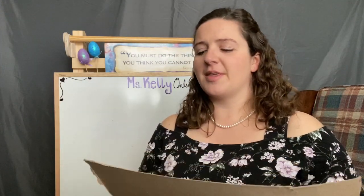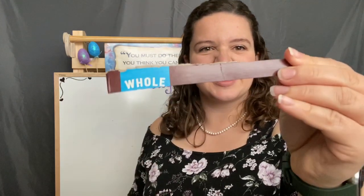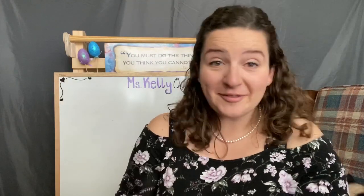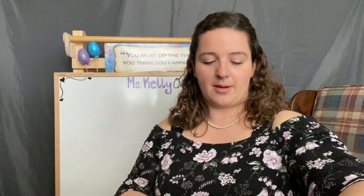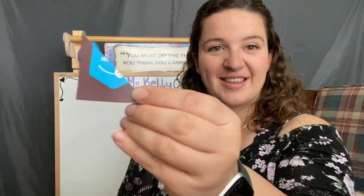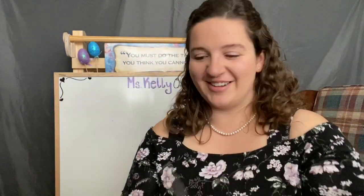How about this one? What kind of shape does this one kind of resemble? Yeah, a rectangle. Not perfect, but it'll do. How about for my older friends watching — what kind of triangle is this? It is a right angle triangle, because it's a perfect 90 degrees. Well done.